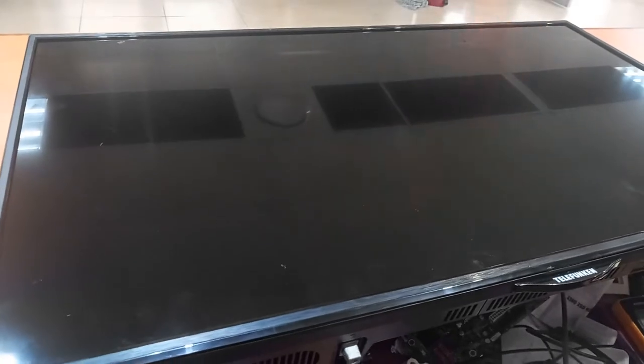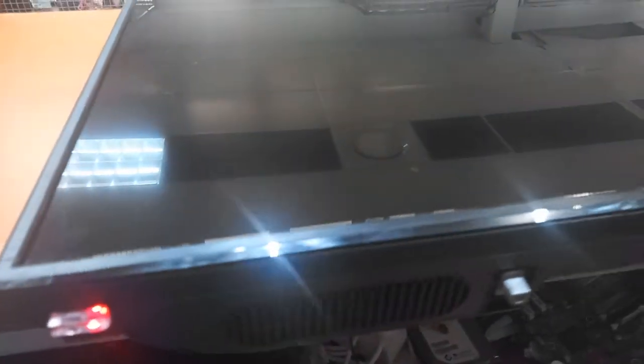This is a 40-inch Telefunken TV. As you can see, it's got a red light — it goes green, it doesn't show anything, then it goes off. We are going to strip this TV and teach you how to fix it on your own professionally.